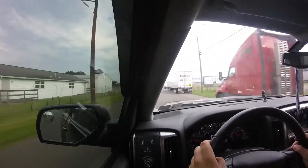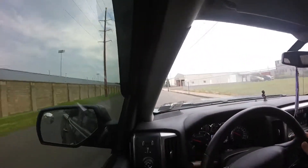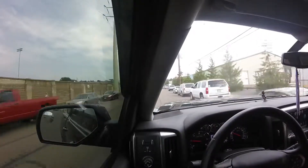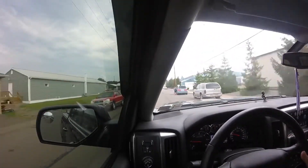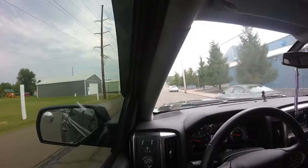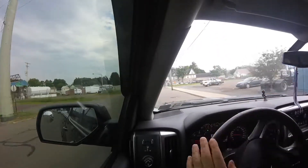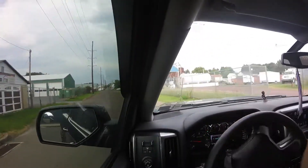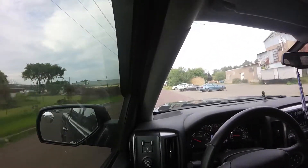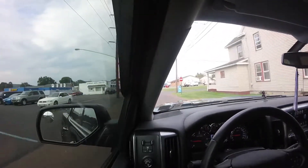I've been looking at the new Power Wagons and I really, really like them. Right now what I'm driving is my 2016 Chevy Silverado LTZ Midnight Edition, and I love it. But I do lease my truck and I don't drive that much — it's a year and a half old and I barely have 12,000 miles on it. So for me, leasing is the way to go. I have about a year and a half left on my lease, and I really think I'm going to get a Power Wagon.